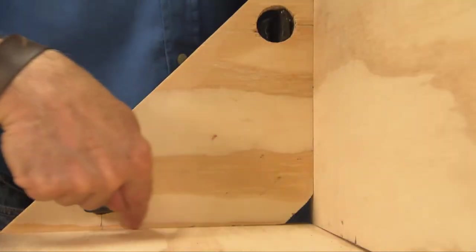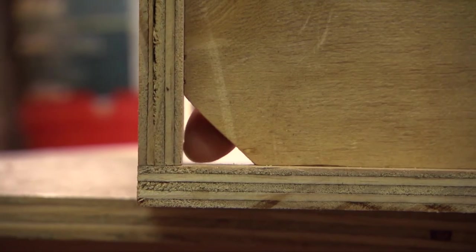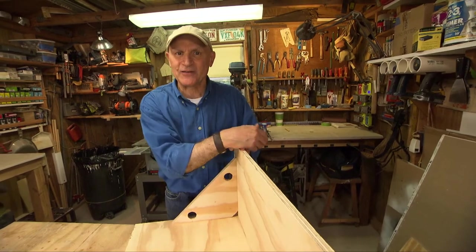With the factory edges, you can see it fits nice and tightly at exactly 90 degrees. There's that little notch I mentioned — that's so the two pieces can come together without any interference. Now with the pieces held at exactly 90 degrees, you're ready to drive in your screws.